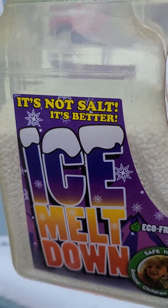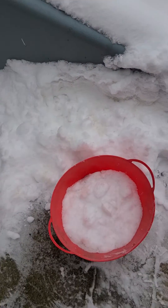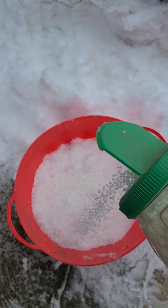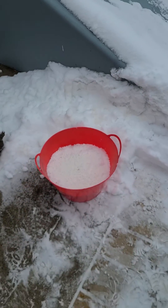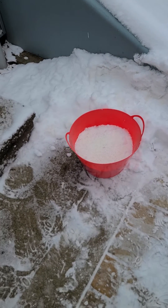Then we'll take our ice melt — it's better than salt — and gently sprinkle that in so we can have a nice bath, and we'll just let that sit for a couple of days.